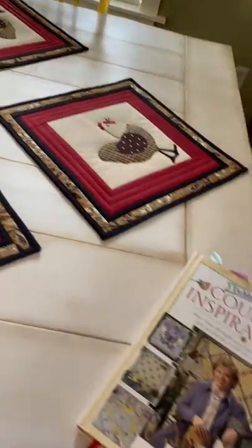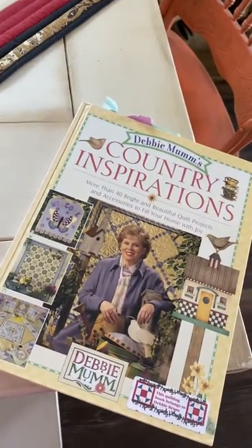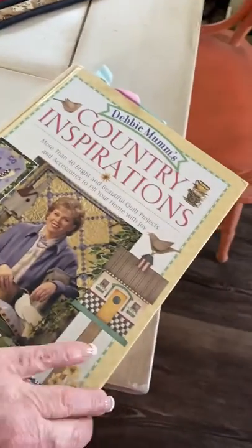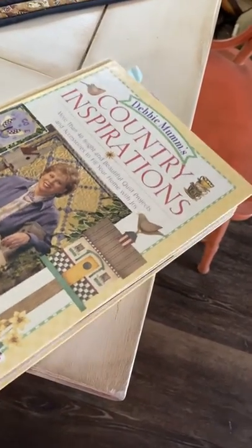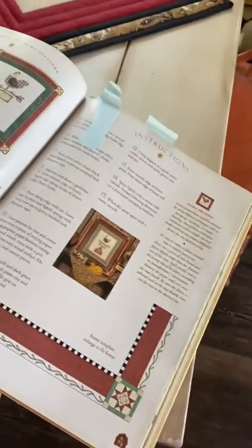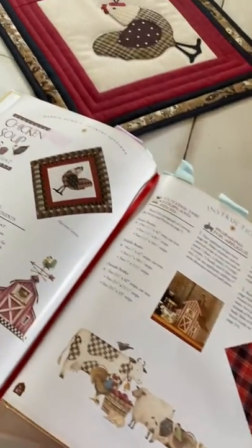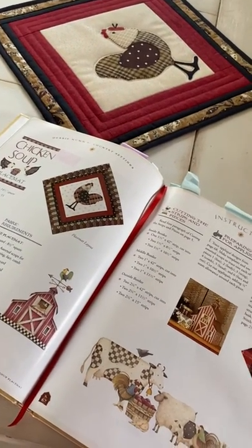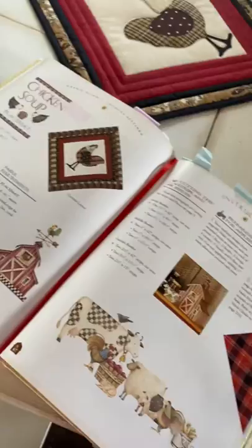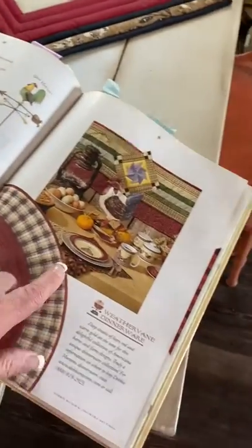I really like how they turned out — I thought they turned out really pretty. They're from the book Debbie Mum's Country Inspirations — it's an old book. Let me get to that page so you can see the pattern. It's called 'Chicken Soup' and I just fell in love with it.